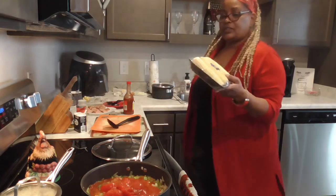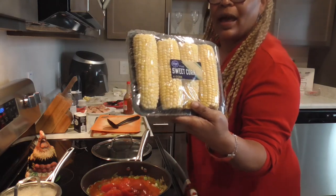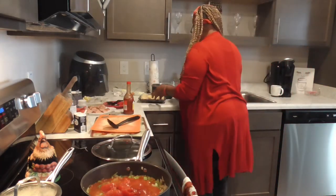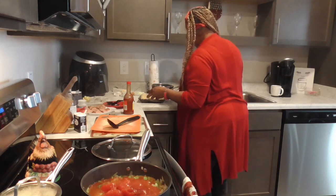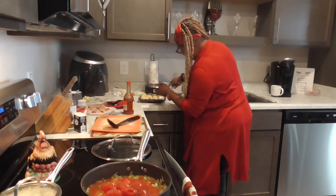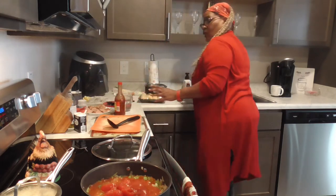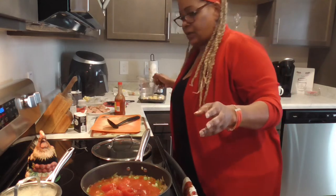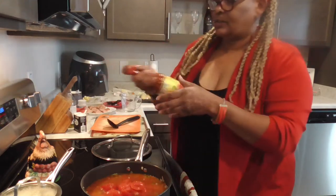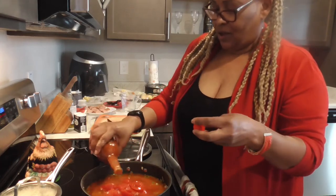Y'all, this corn used to be $3.49 at Kroger Fresh, now it's $5.49 — and look how little it is. Why are they doing something bad to us? I'm getting my cup of water — y'all know I like to measure really good. We're going to pour this cup of water in here. Now I want to put in some hot sauce — maybe three, four, five, six dabs.